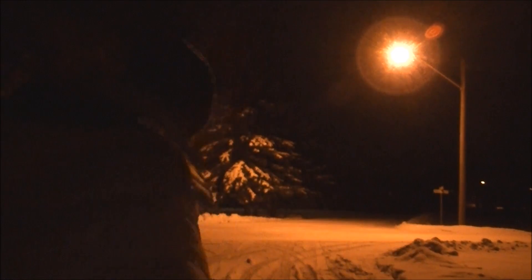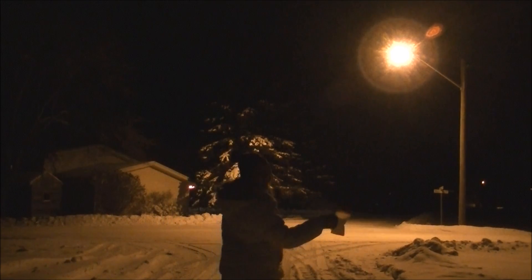All right guys, we're outside. Let's have a look at this. I'm gonna toss it first — just a little bit.